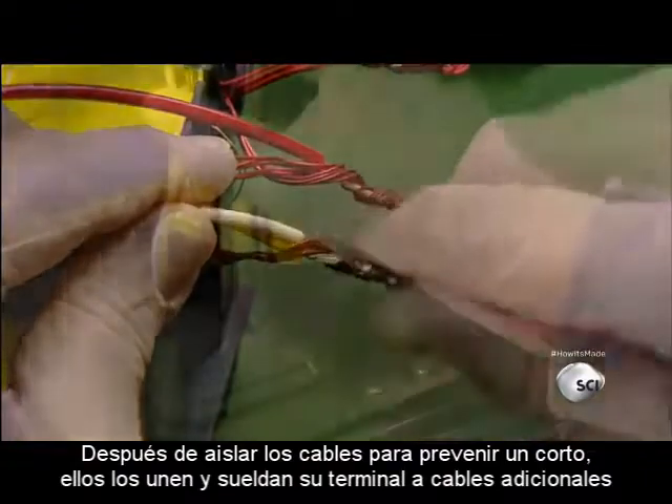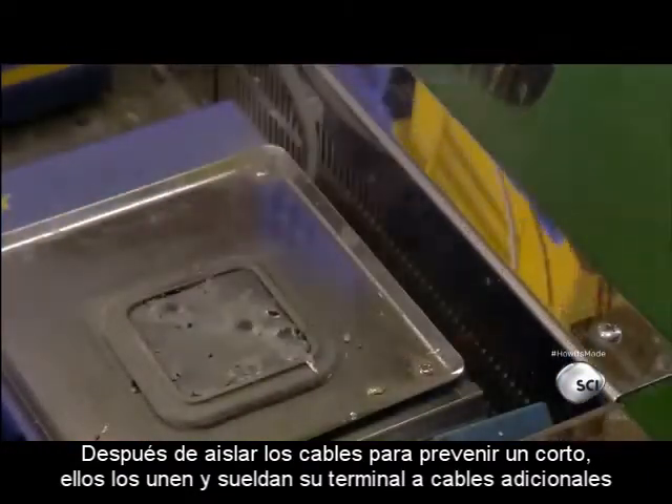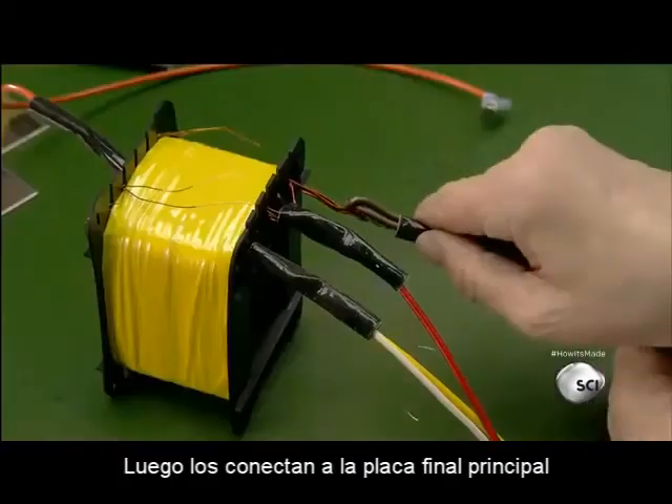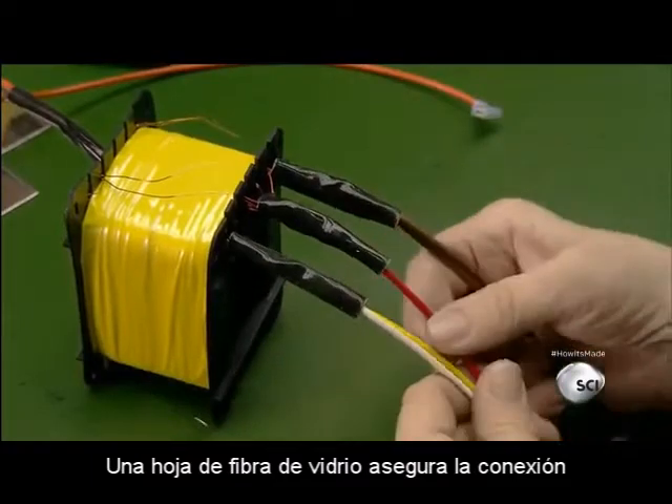After taping the wires to prevent unraveling, they join then solder the ends to additional wiring, which will later connect to the amp's main board. A fiberglass sleeve insulates the connection.